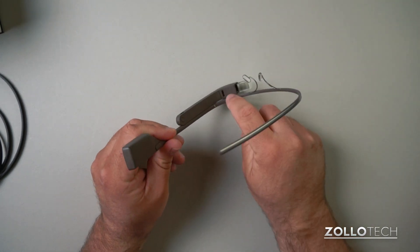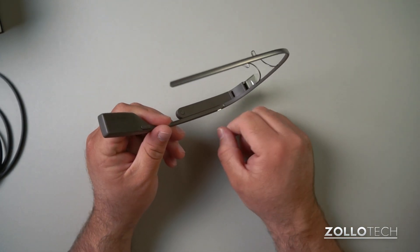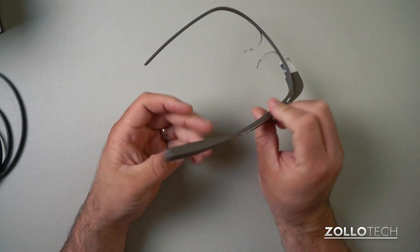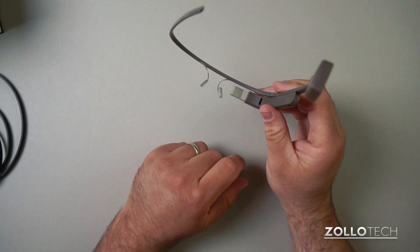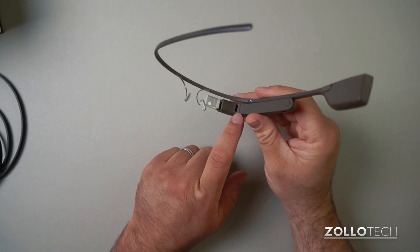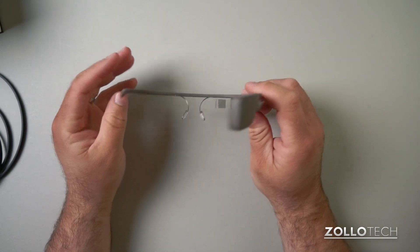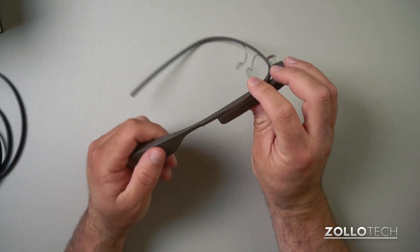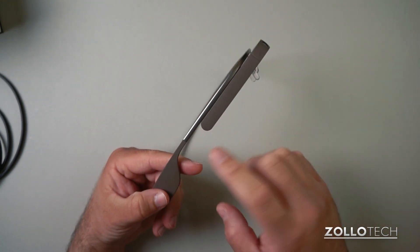One thing I didn't point out is there's a proximity sensor right here — it actually knows when it's on your face. When you take them off it shuts off; when you put it back on it turns back on. I had to turn off the head detection to show you these, because it actually doesn't work unless it's on your head — it knows the distance and everything.